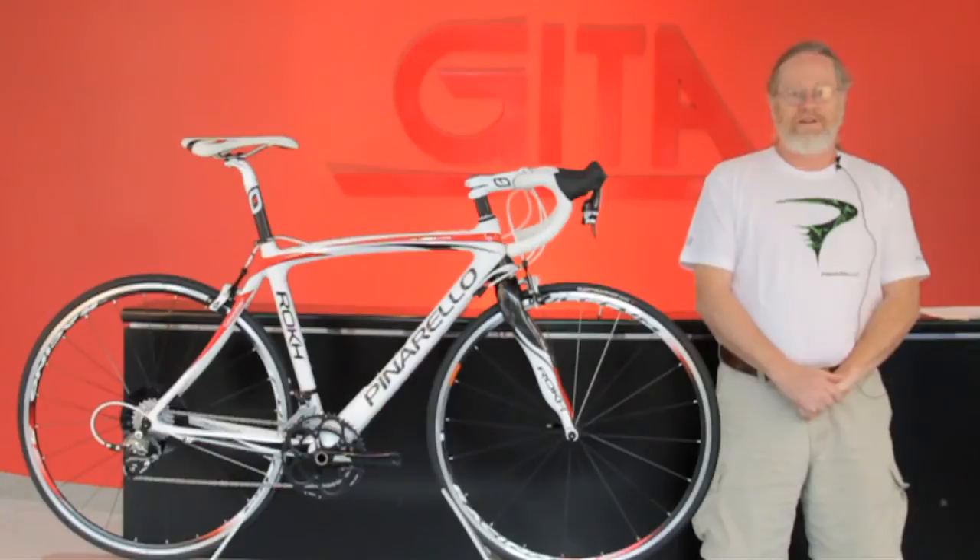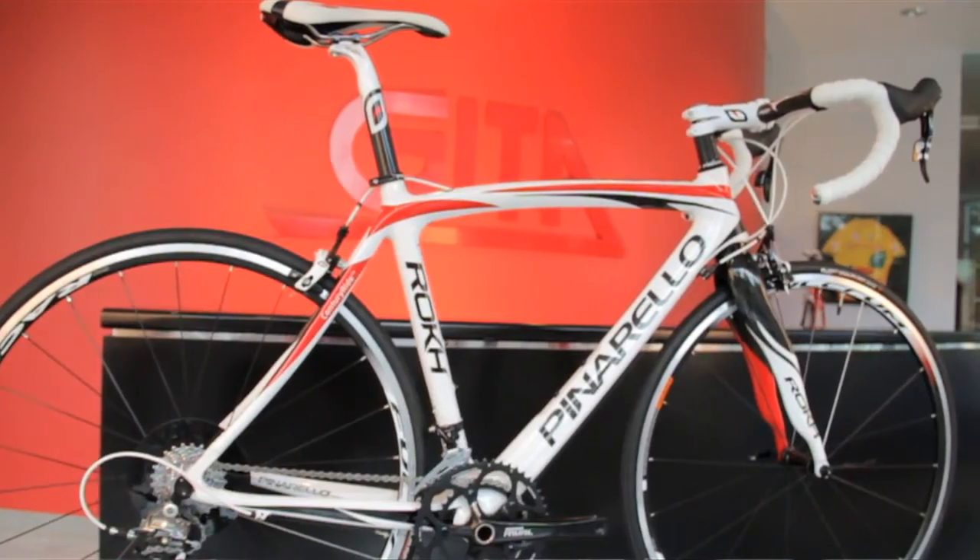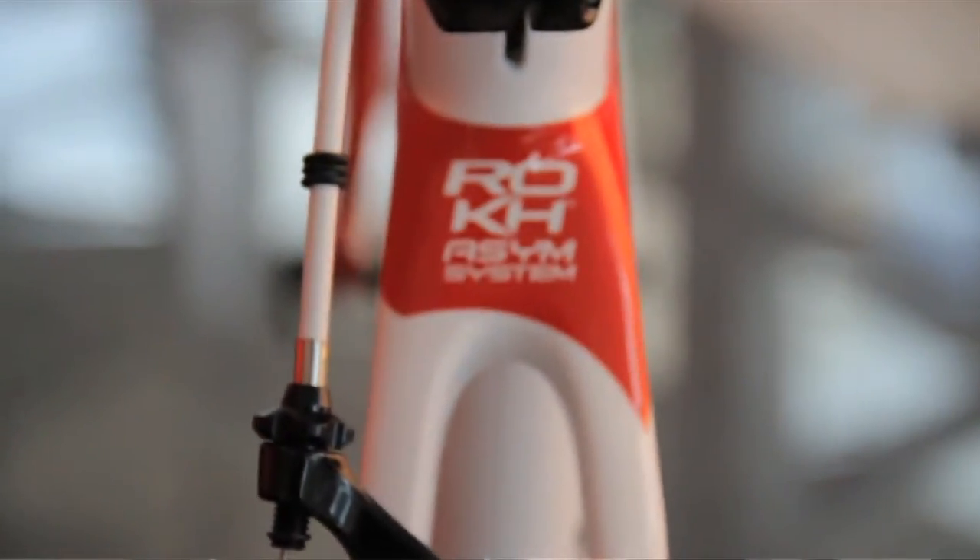Hello, this is Nelson from Gita Sporting Goods. Today we're looking at a new model from Pinarello. This is the 2012 Rokh, spelled R-O-K-H.